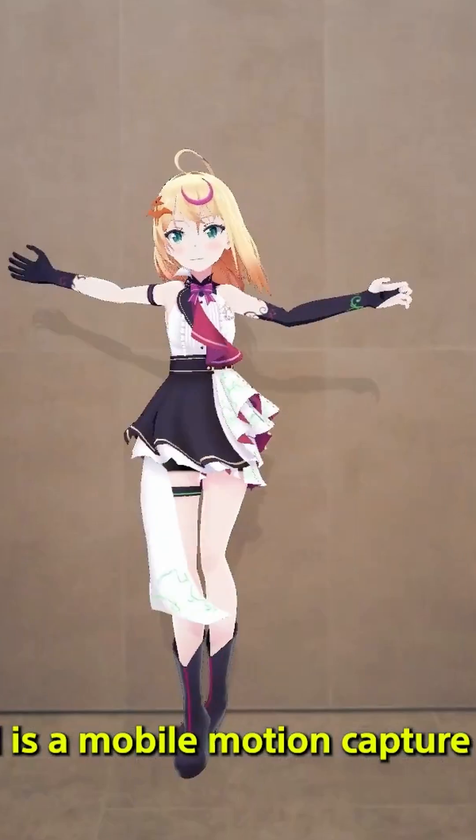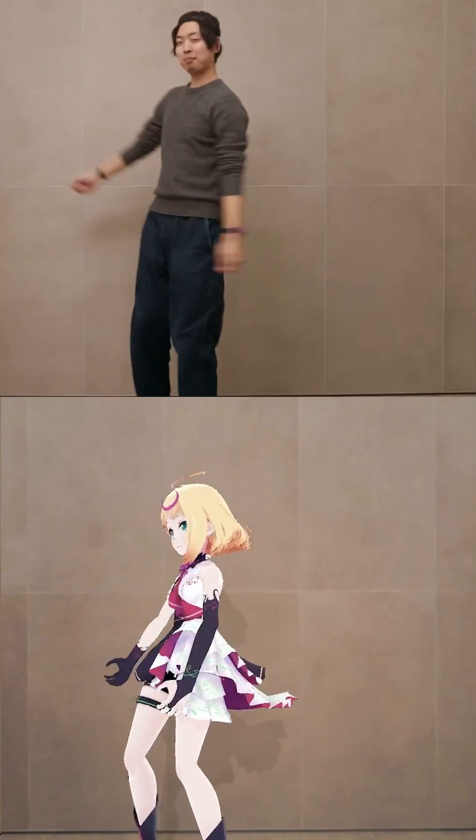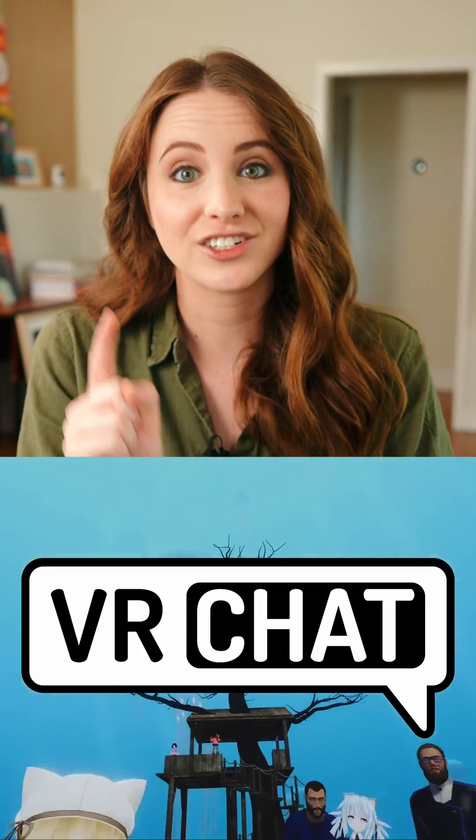Mochapy also helps studios create low-cost previs. This enables filmmakers to rehearse their scenes to perfection before the cameras start rolling. Are you a creator that hangs out in VR all the time? Well, this actually syncs with Meta's Quest and Quest 2 headsets for VR Chat.